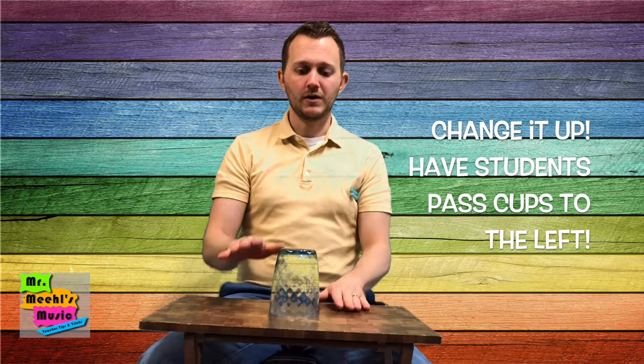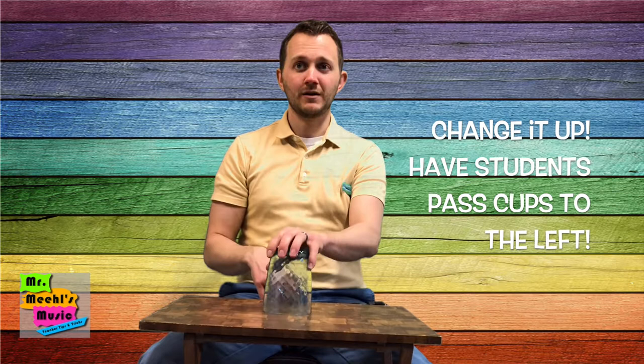First thing: instead of passing the cup to the right every time, they can pass it to the left. So instead of the normal direction — 'I've got a car, it's made of tin' — it'll be completely reversed. Using the left hand will be a sure challenge for some of your students.